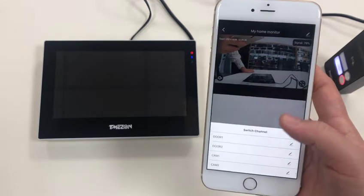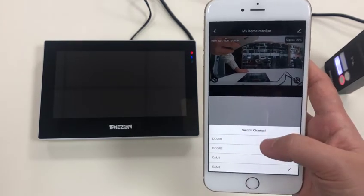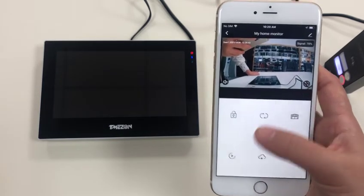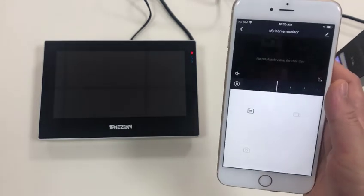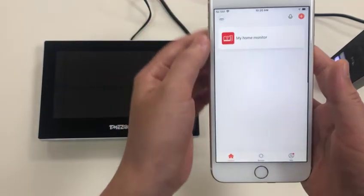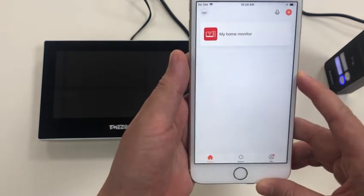From here you can switch channels to different doors or cameras. This is to play back video — if you have an SD card inside, you can play back the video recorded on the monitor.